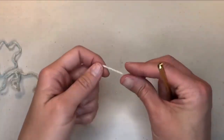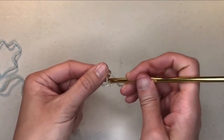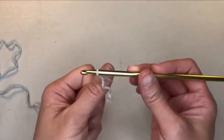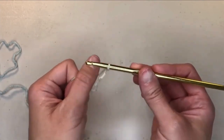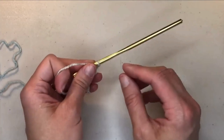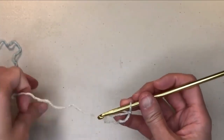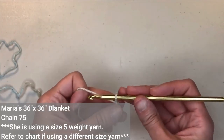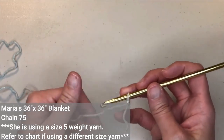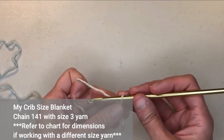Let's go ahead and start with our slip knot to get the yarn on our crochet hook. Check that tension — make sure it's nice and smooth on your crochet hook. If you want to follow along with Maria and make a receiving size blanket that is 36 inches by 36 inches, you're going to chain 75. If you want to crochet the crib size blanket, you're going to start with chaining 141 chains.